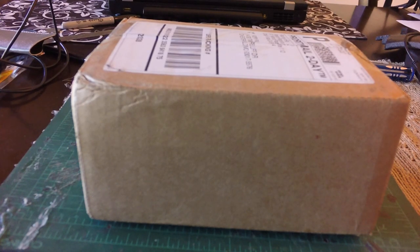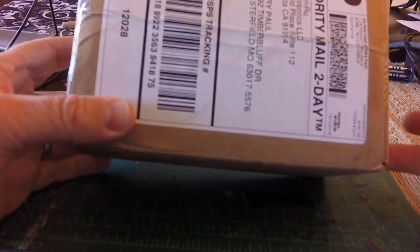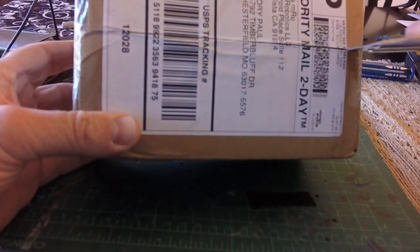Hi there ArduPilot fans. This is a quick unboxing and very initial impressions of M-Robotics Control Zero Autopilot. I don't usually do unboxing videos, but this just arrived and there's very little information on the internet, so I thought that people might be interested to see a little bit about this product.